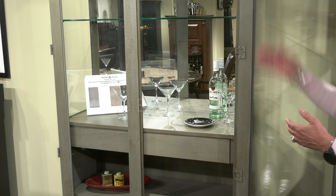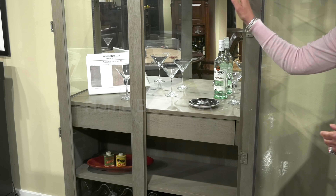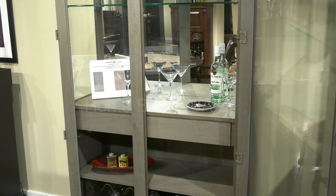Within the cabinet you're going to have stemware, wine storage, and additional storage within your glass shelf and wooden shelf in the cabinet.